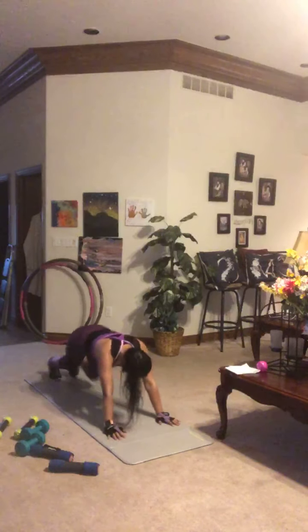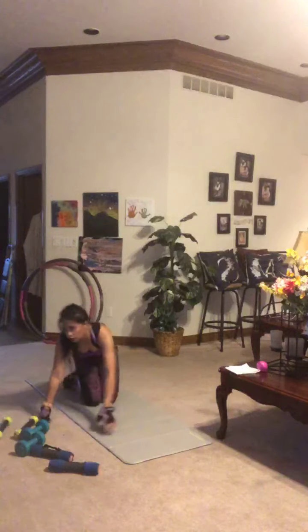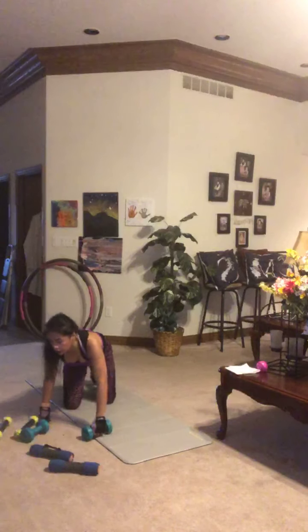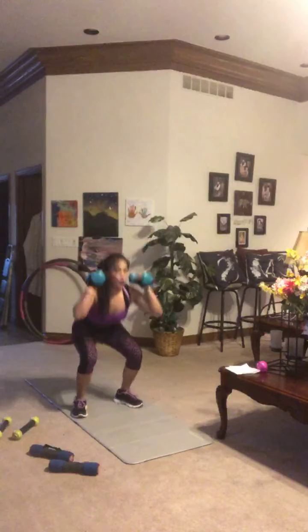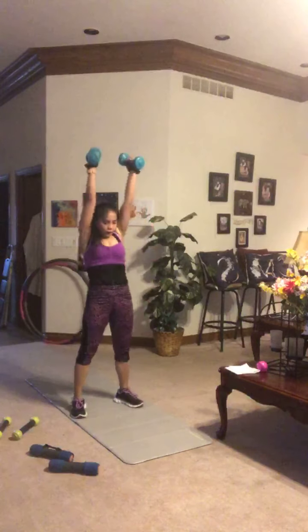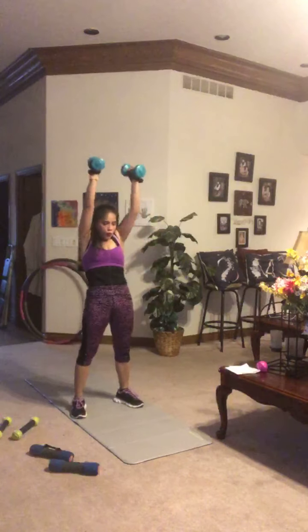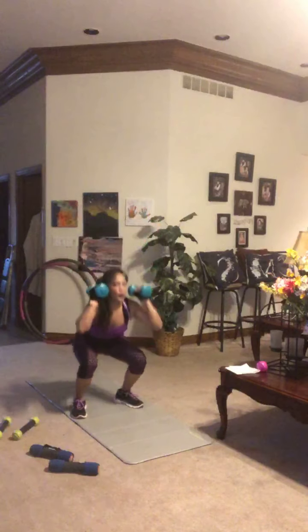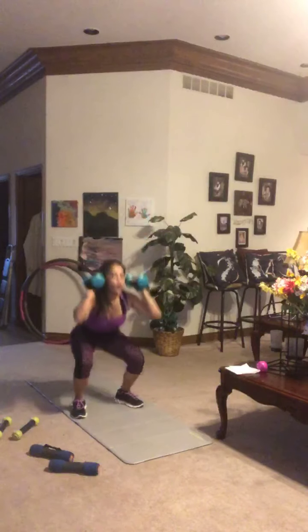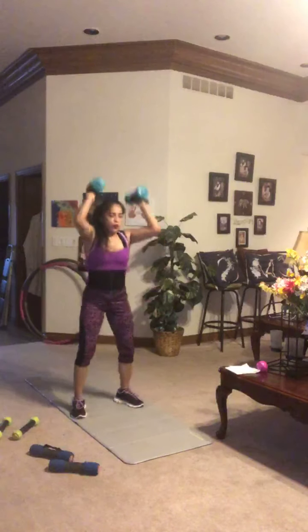Up on your feet — we need those hand weights for front squat plus push. Feet shoulder-width apart, sit back with weight in your hips, then drive those dumbbells straight up overhead. Keep those feet flat on the ground, drive off your heels — don't come forward onto your toes. Bend at the hips first, then the knees. Big power right here.